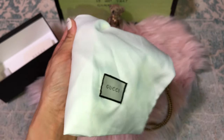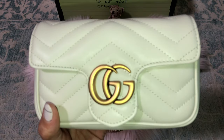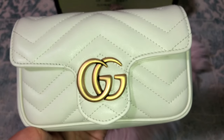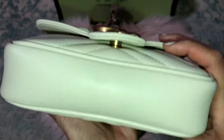I turned the replica dust bag inside out and there's no Gucci tag inside, but I did find a little secret pocket. So this is Nancy's replica bag — I painted it with matte nail polish because it was way too shiny and I didn't like the shine.